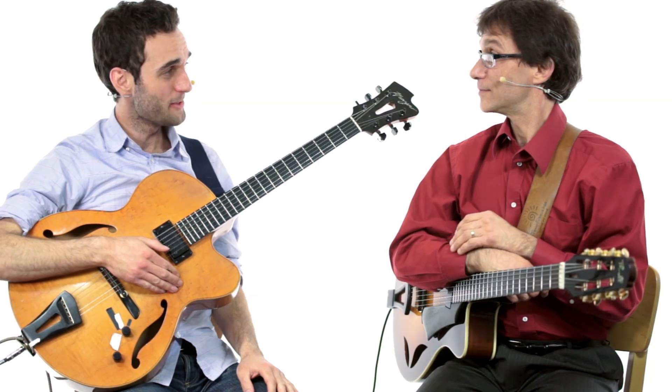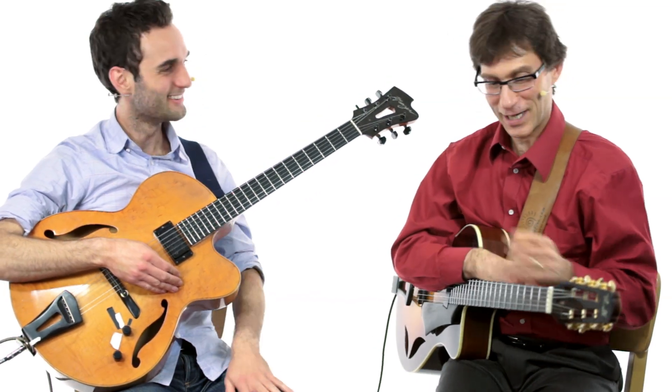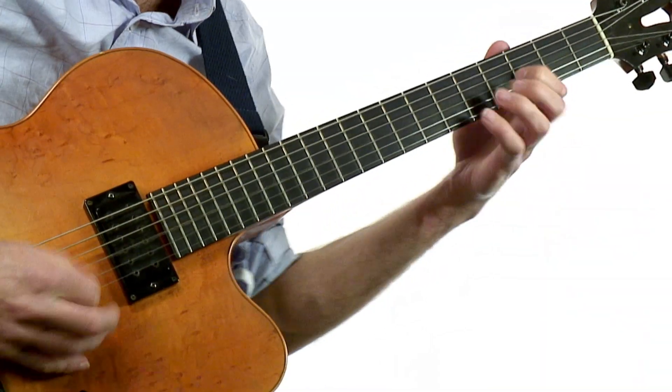So, Frank, you ready to play? I'm absolutely ready. Are you ready? Absolutely. Okay, let's jam. Let's do it. Alright, let's pour it.